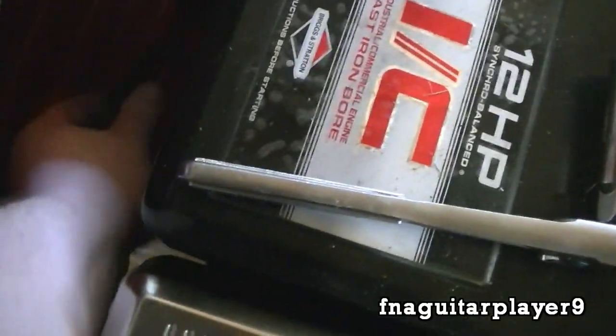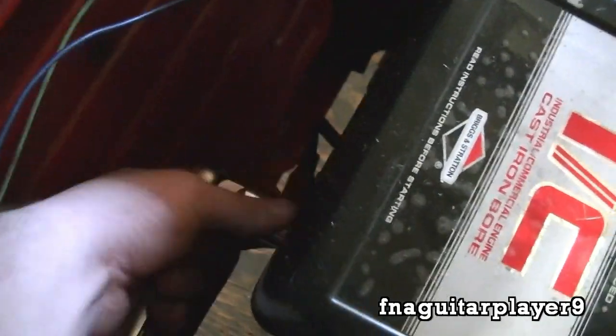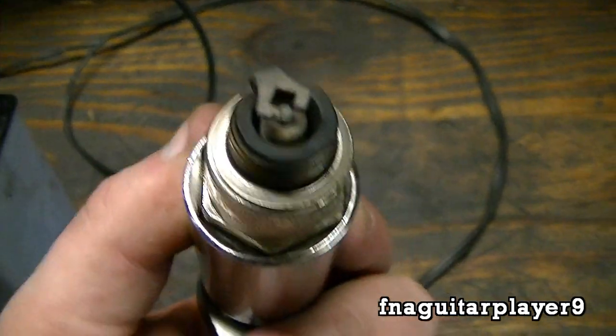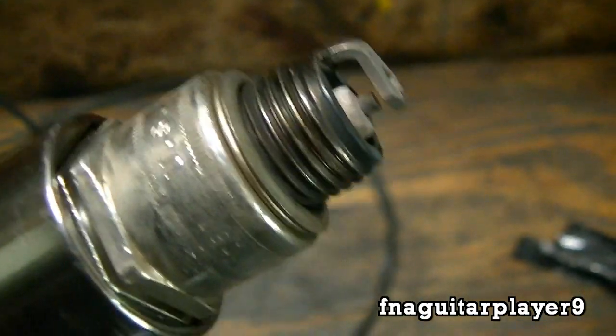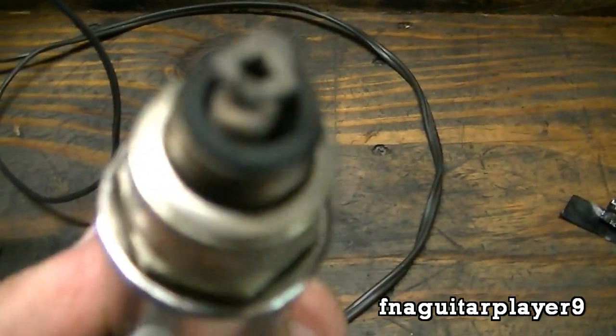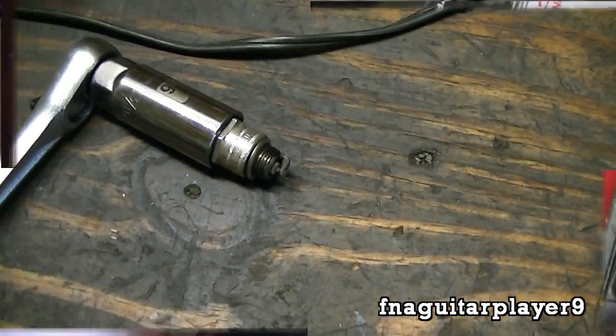I recommend pulling your spark plug, take a look at it, and see if it needs cleaned or even replaced, depending on how bad it is. I'm working on this engine cold, so I don't have to worry about getting burned. I'm running the E3 spark plug — they're supposed to be anti-fouling and supposed to last forever. This actually looks pretty good, so I'm just going to put it back in. But if you've got a regular style plug, you might want to take a wire brush to it a little bit or just replace it.